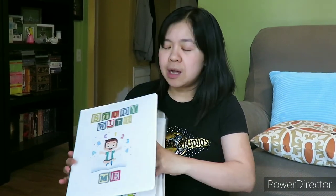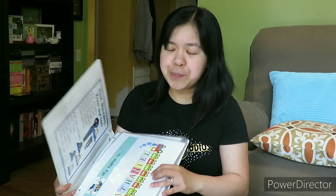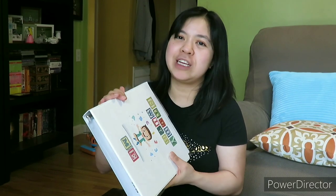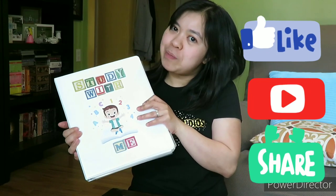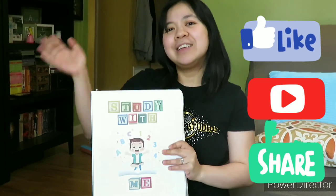By the way, I laminated all the pages and used Velcro. Some people use protector sheets, but I prefer laminated ones. Sad to say, I bought a smaller binder because I thought I was only going to make a few pages — but I made a lot, so I need a bigger binder. I hope you enjoyed watching and you can make your own binder, so you can start and be prepared. See you later, guys!